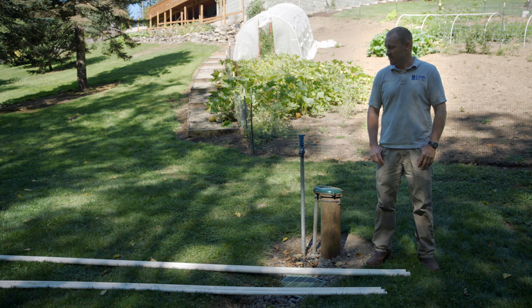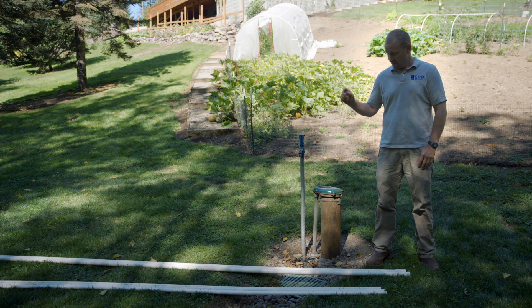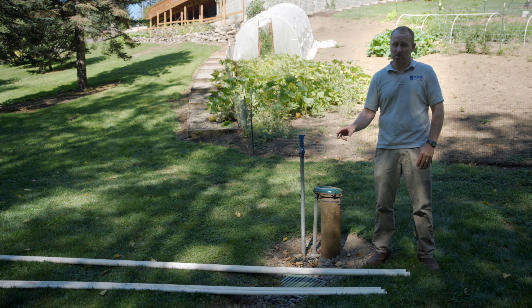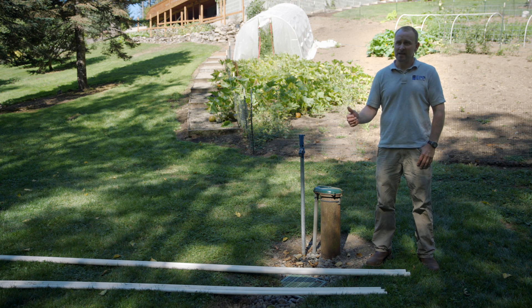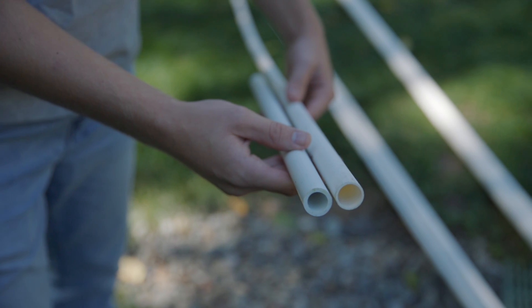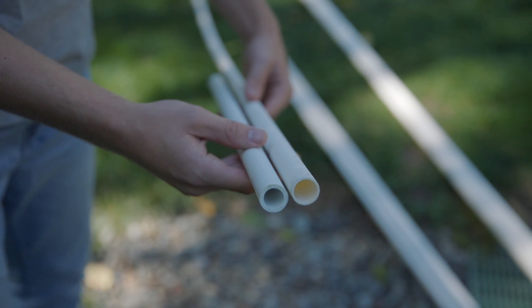You're going to need two different sizes of PVC thin wall pipe: one inch and half an inch. If you can't locally get the half inch in thin wall pipe you can use schedule 40. The downsides are going to be more weight, more friction, and less volume. That's why we recommend using the thin wall pipe.